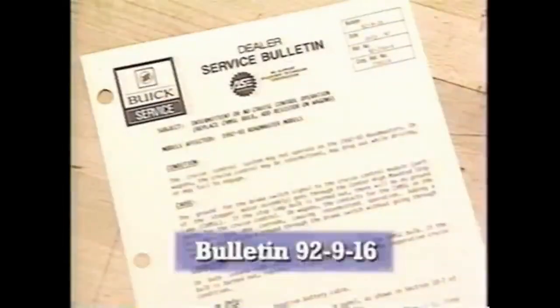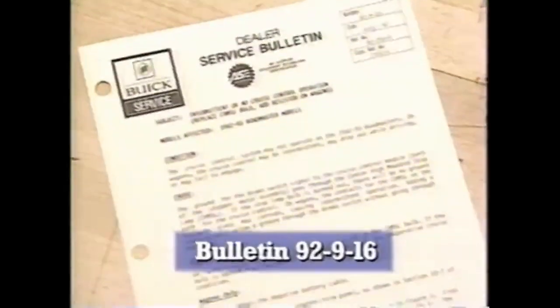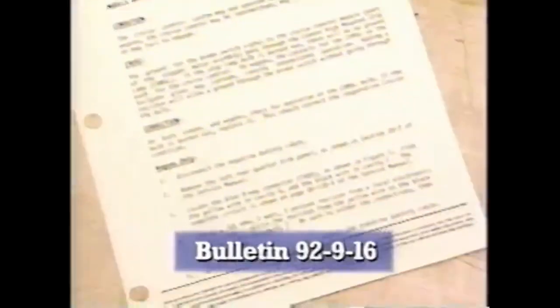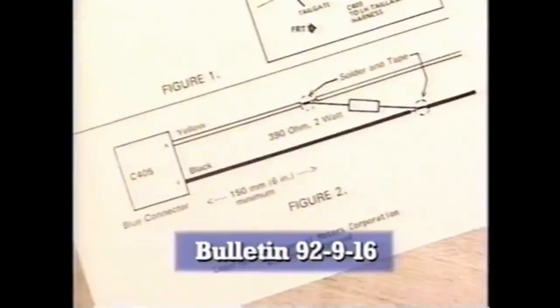Buick Service Bulletin 92-9-16 addresses a problem where cruise control doesn't work due to corrosion at the contact pins and plate. A resistor must be soldered to the circuit to provide the ground the module is looking for if corrosion becomes excessive or if both chimsel bulbs burn out.